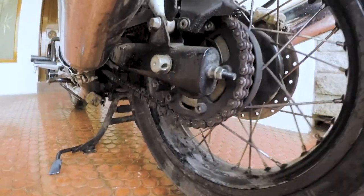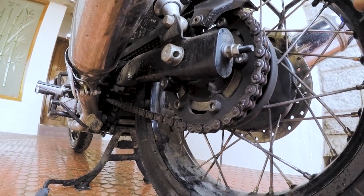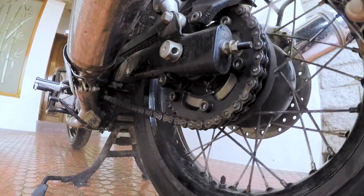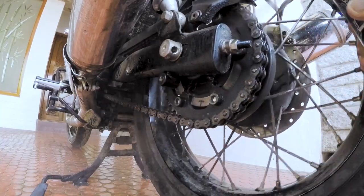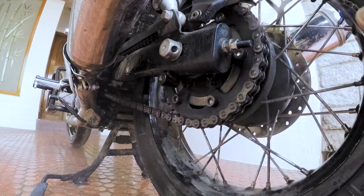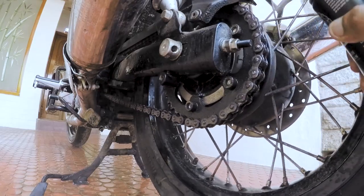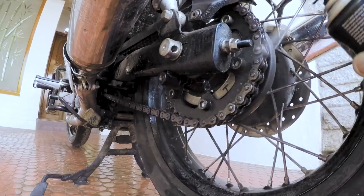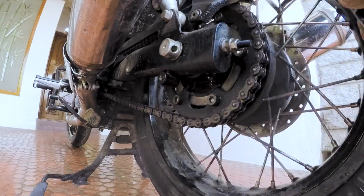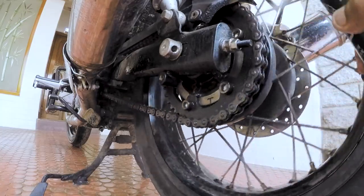Here's the Motul chain cleaner. Put your bike on the center stand — it has a nozzle on it. Start cleaning the chain by spraying slowly on all three sides: left, right, and the center. Apply generously so it is easy to degrease the chain. After applying the cleaner, leave it for five to ten minutes so it works its way through the grease and loosens it.